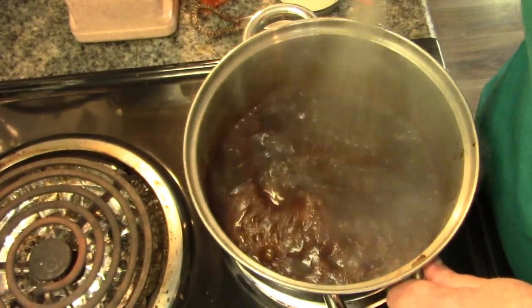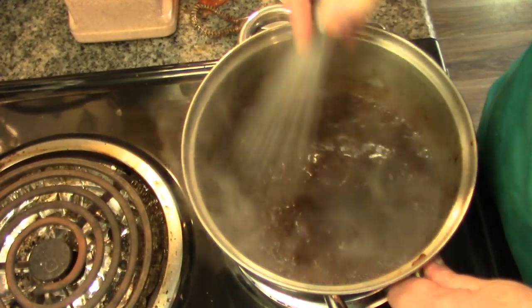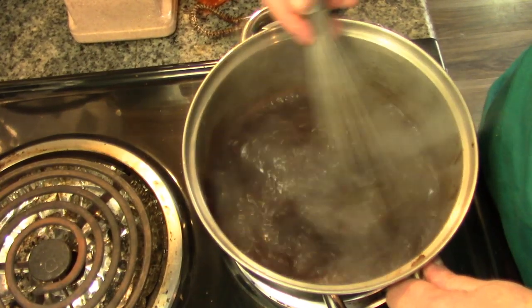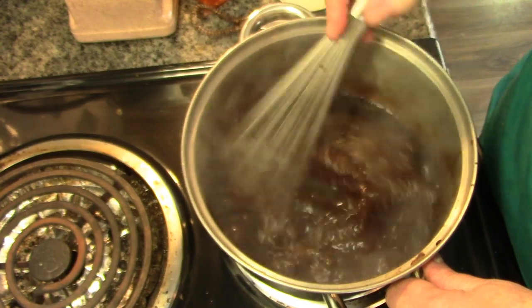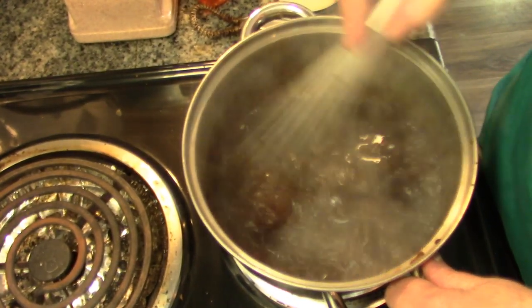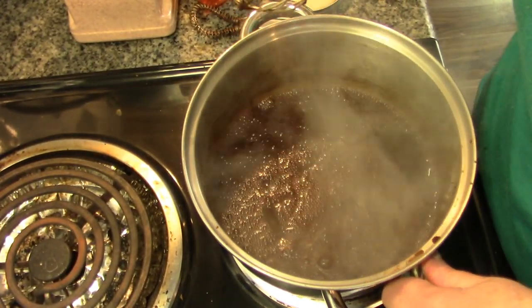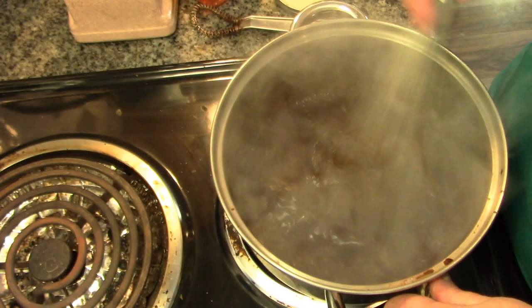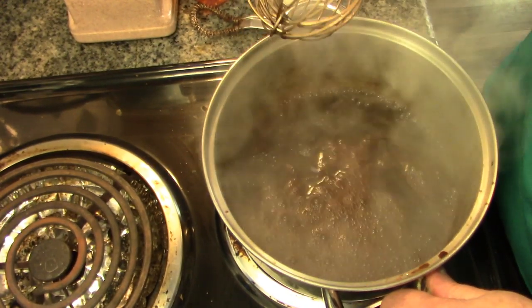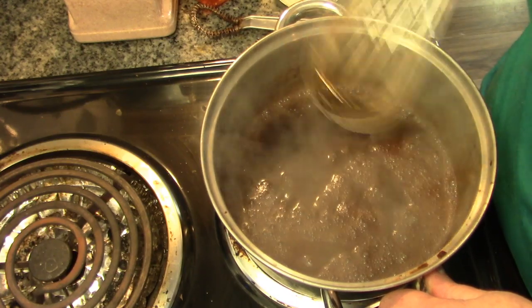Now, if you want this thicker, just use half a cup of water. But I'm going to be using this for several things, so it's more of a syrup than a sauce. If you want it really heavy for over ice cream, just add more sugar and cocoa or less water. Now this is coming up to a boil, and then we're going to simmer it. You want to bring it up to a boil first because that way you know it's cooking the cocoa.